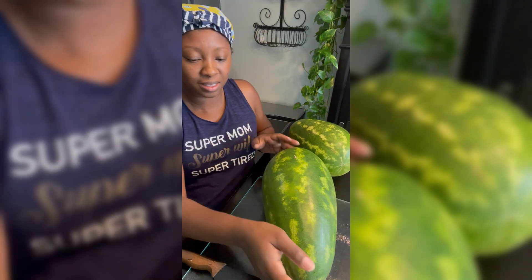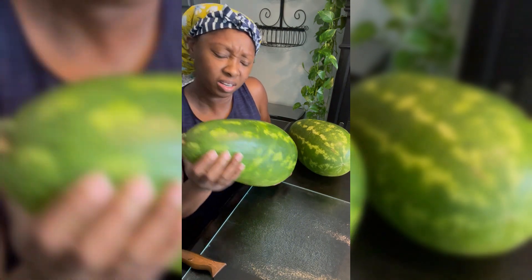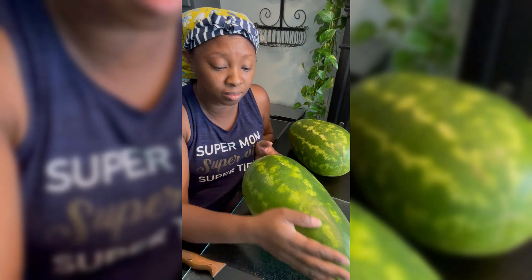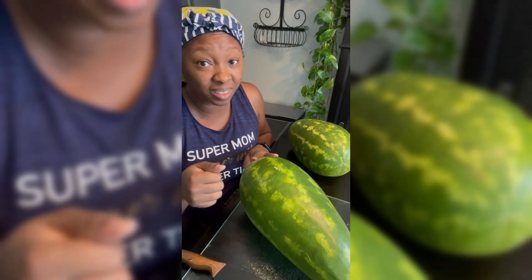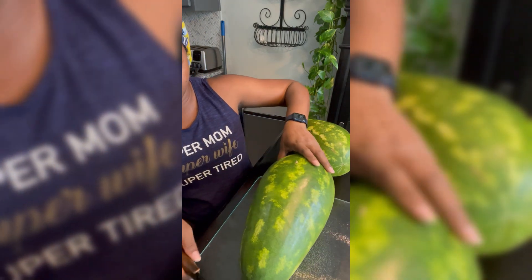Hey YouTube family, let's cut the last two watermelons of the season. They're a little small in my opinion, but the tendril had dried up so they sound kind of ready. Let's try the first one.